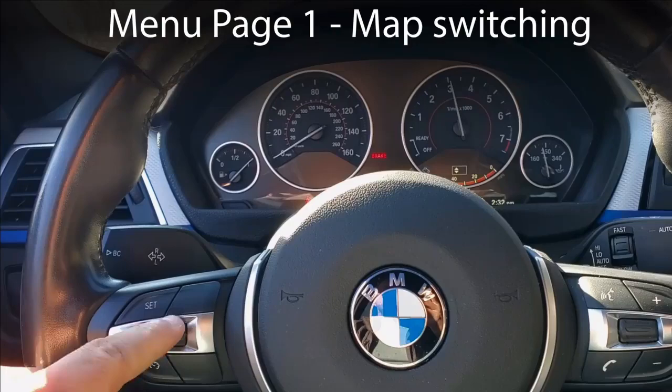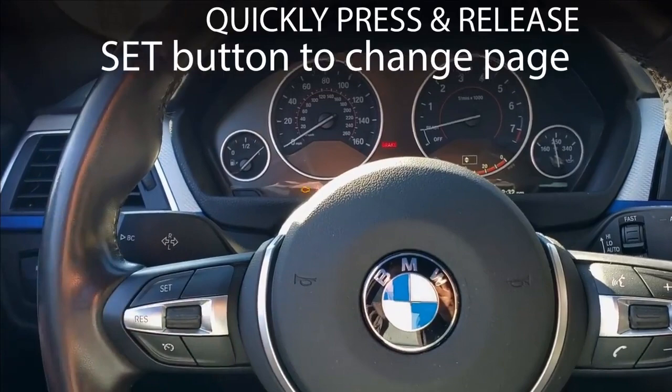Page one is our typical map switch mode, so you can use the rocker switch to change your maps live. A quick press and release of the set button will move you to the next page of the menu system.